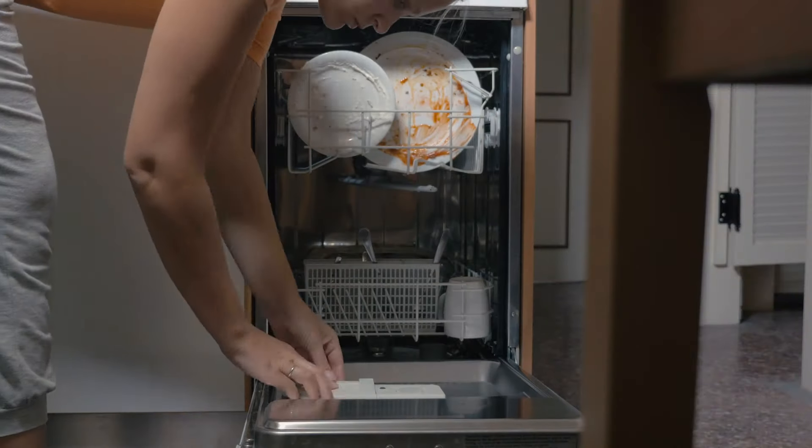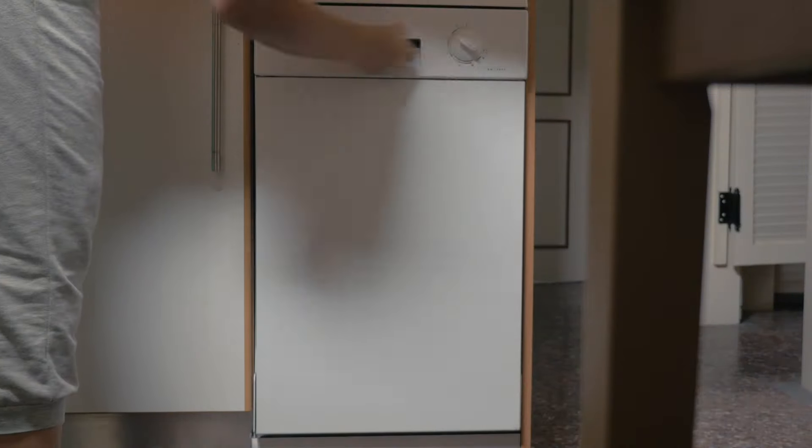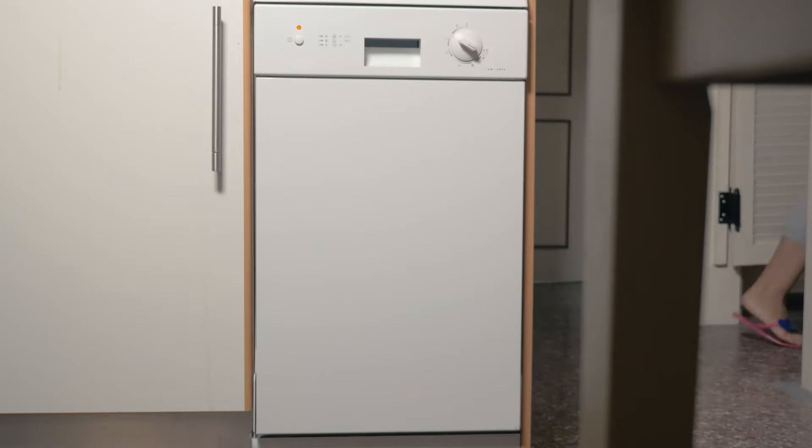This is especially true of newer high-efficiency dishwashers that lack a heating element and rely on the stainless steel interior to condense away the steam. So for everyone that likes to start a load of dishes after dinner and then head off to bed, you may not be doing yourself any favors by leaving all that humidity inside the dishwasher all night long.